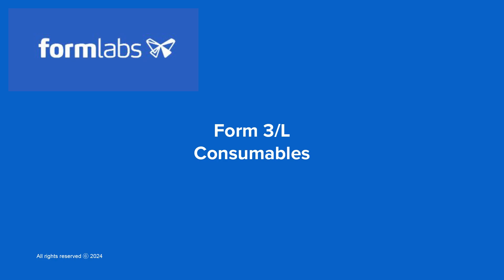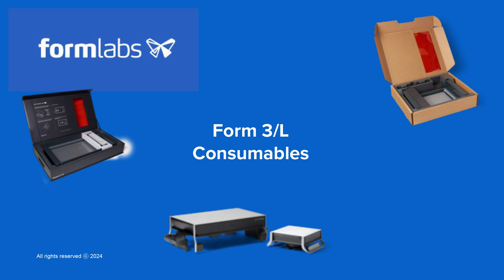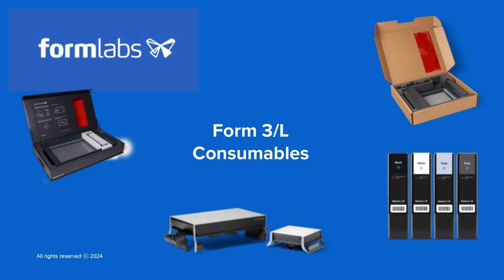In this module, we'll cover the three components of your printer called consumables. These items are considered an exhaustible resource on your printer and will need to be replaced over the course of printing. The Form 3 and 3L series printers have three consumables: the resin tank, the build platform, and the resin cartridge.